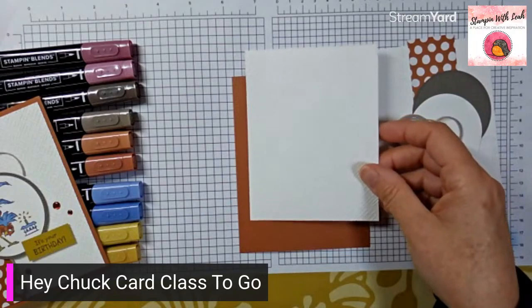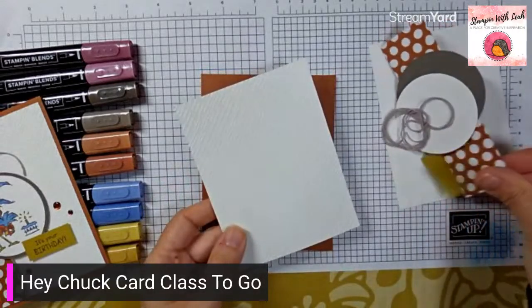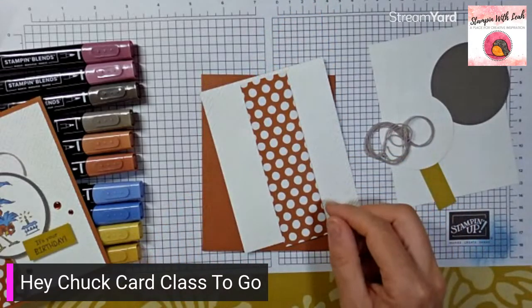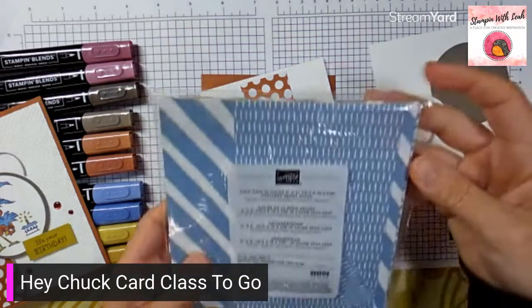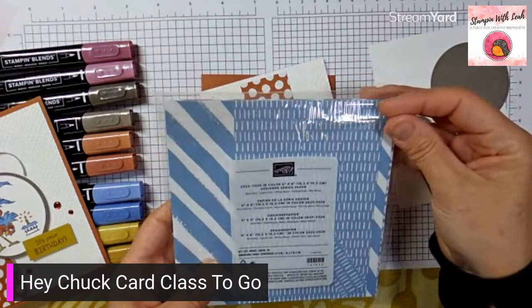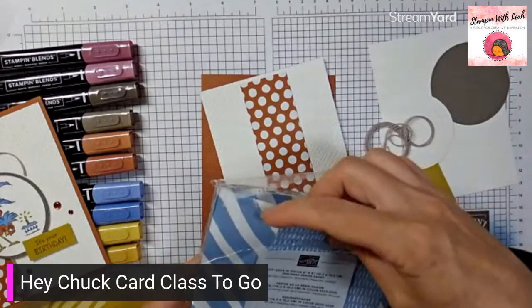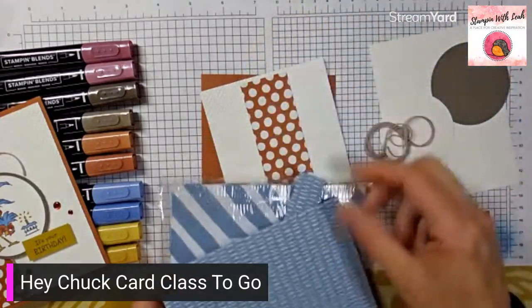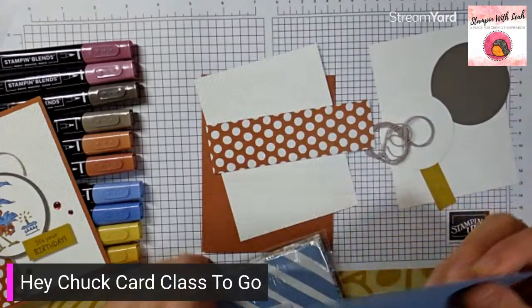Before we glue this down, we're going to attach our DSP — the in colors designer series paper. You get four sheets of each color in each pattern. It's quite a big sheet — you get 40 pieces of paper in total, all the different patterns in the five colors: hearts, dashes, polka dots, and stripes. Really fun, versatile paper.